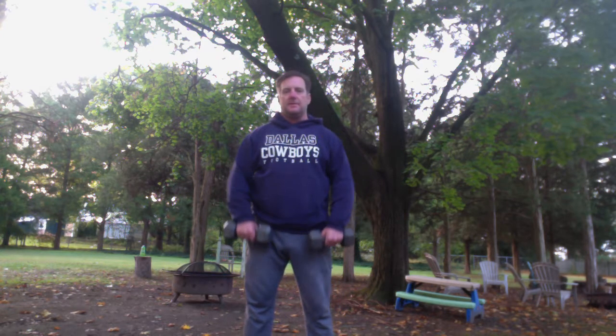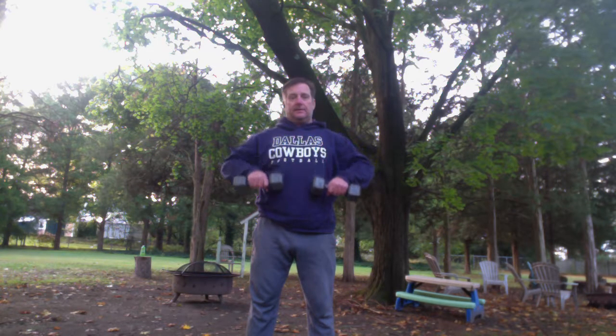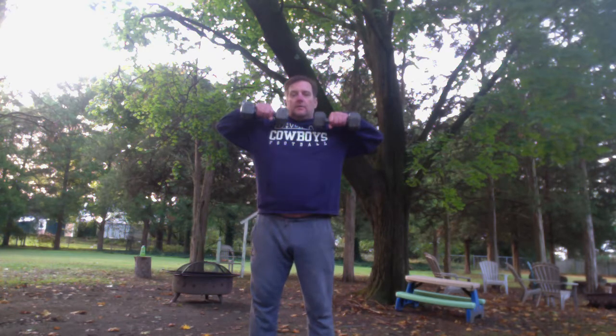Come back over. I'm going to do two more. We're going to go down slow. Nice and slow. Last one — make this one count. Good job.